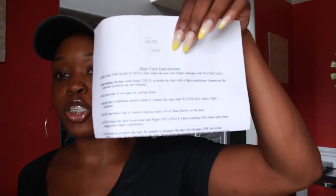Inside the box we have the clip-ins, a brush, and also instructions on how to care for the hair. It says to first wash the hair while still tight and finger detangle with water only, then co-wash with a light conditioner. It also says don't use heavy oils on it — but if you're familiar with curly weaves, a lot of that is just common sense.